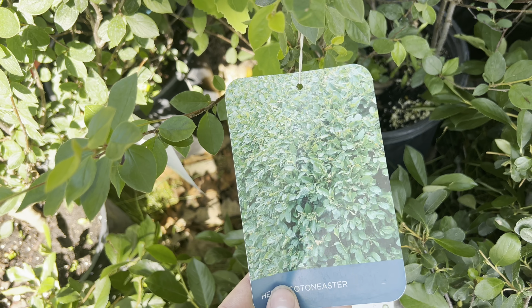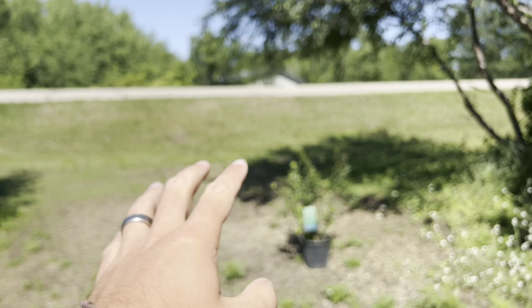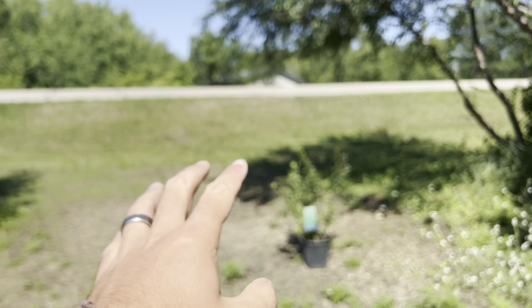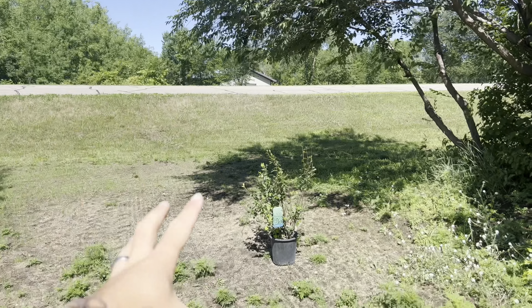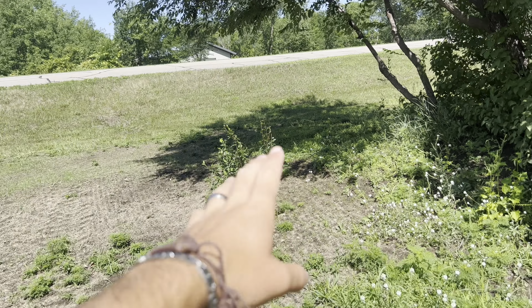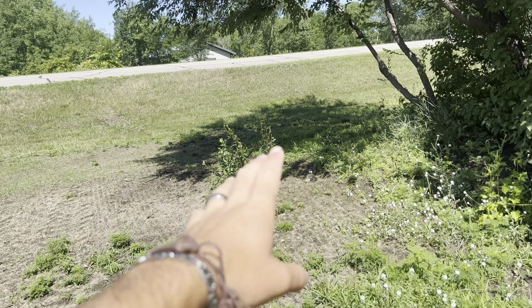Let's start with this one — Hedge Cone Star. This thing gets ginormous: 10 feet tall by 5 feet wide. So let's go pop this somewhere. Now this right here is a spot where total privacy is the goal. So if you imagine that, it'll fill in almost all the way to this lilac. And then it'll grow kind of right under that tree, so it'll fill in that whole little area. But like I said, don't plant it yet — just let it sit there and kind of try to imagine what it'll look like once it's big.